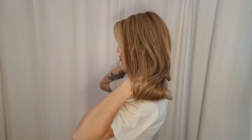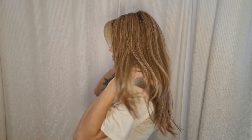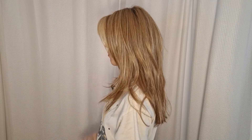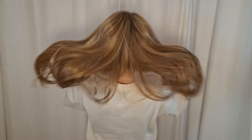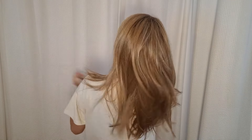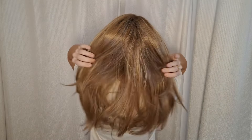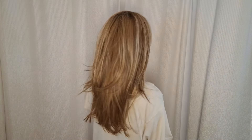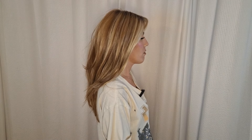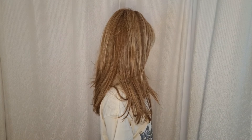Here she is from the right. Here's the back. She's got these long layers — just gorgeous. And my left. So beautiful.